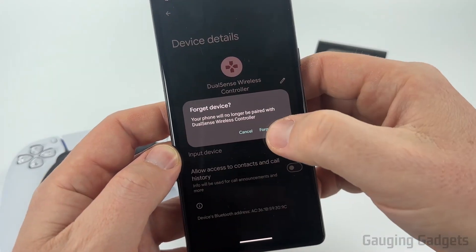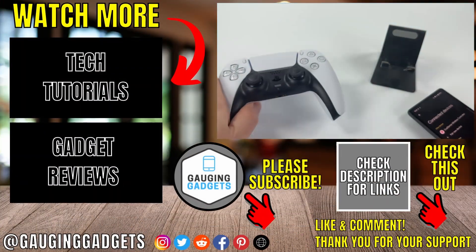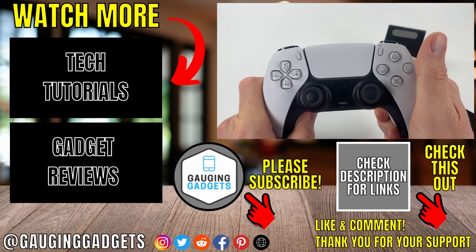I'm going to do forget just so I don't have any issues with it connecting to my PS5 controller. Once you've done that you should see the lights turn off on the controller and you have now disconnected it.